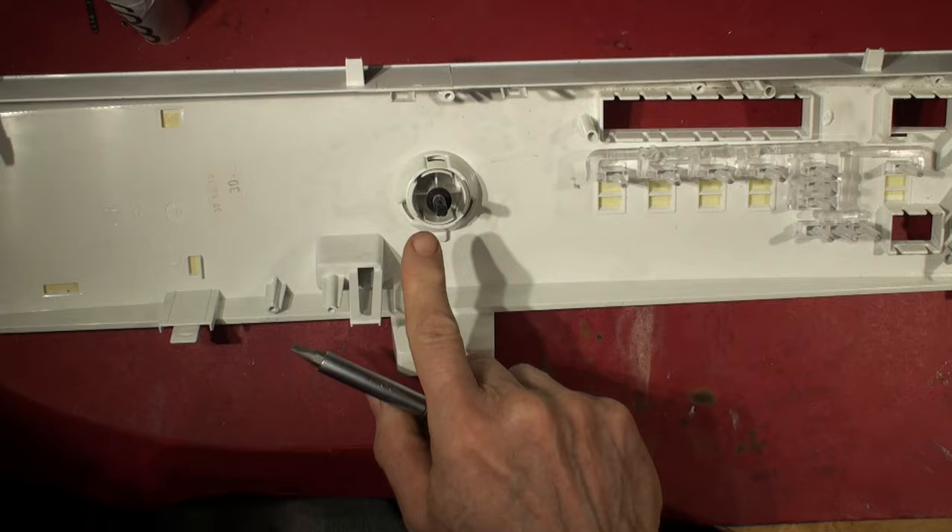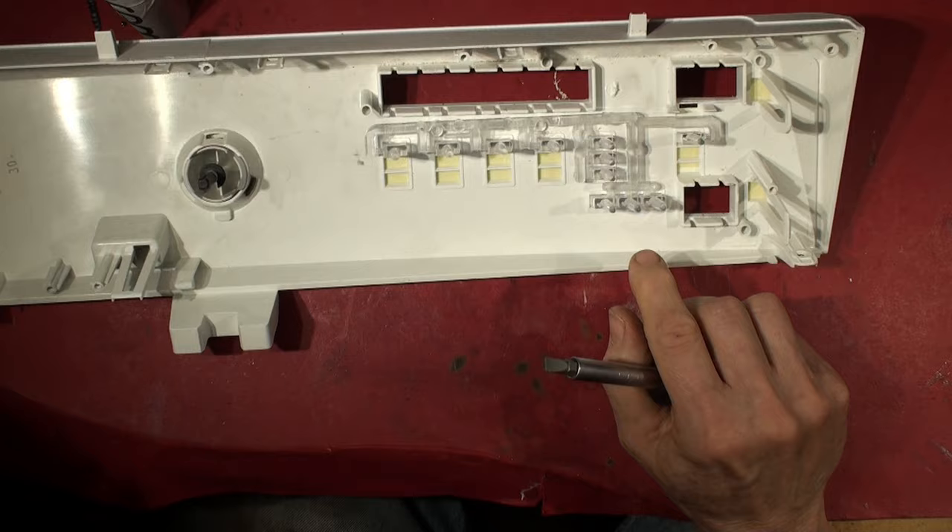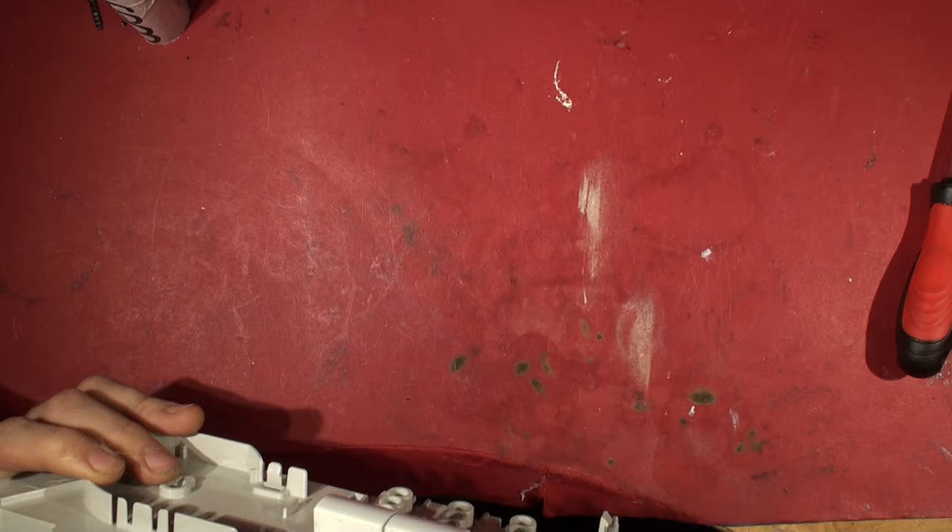It's got a trombone-work of optical light pipes to carry the indicators from the back of the board down to the base of the holes - over-engineered or what! Let's move the panel out of the way because we don't need that anymore.